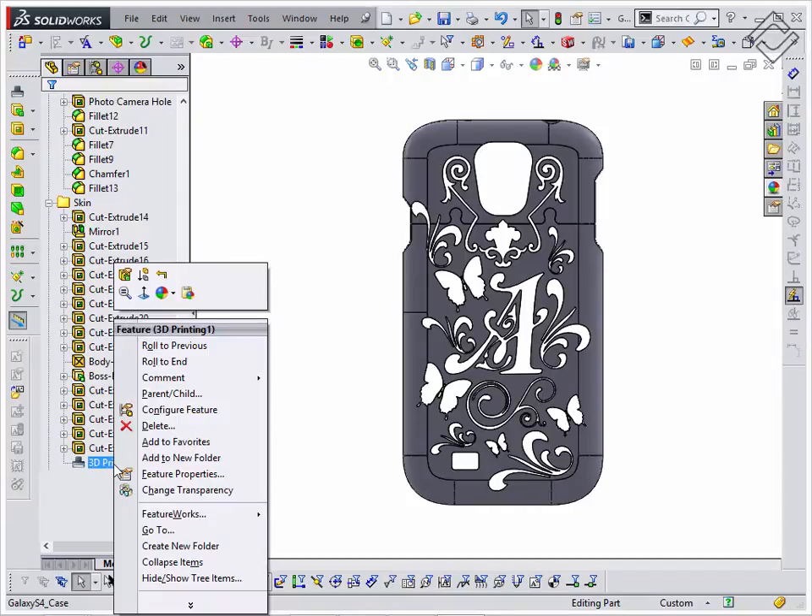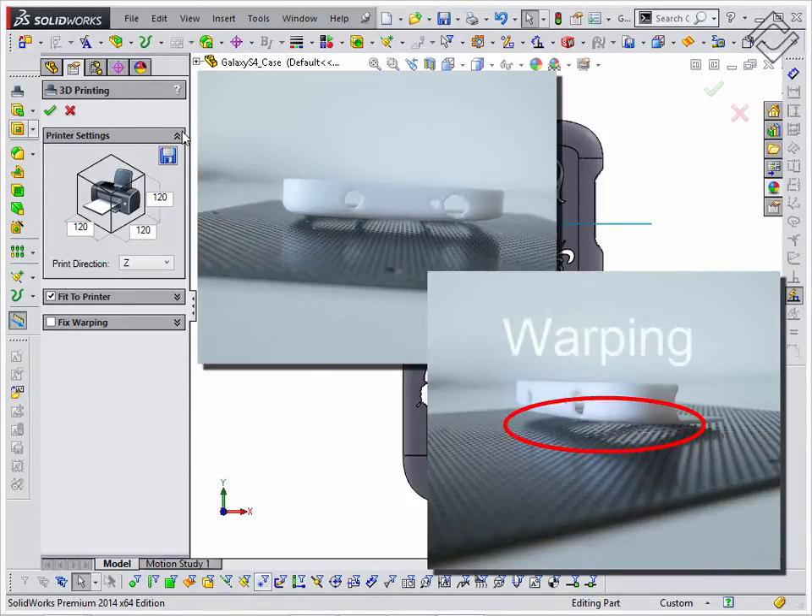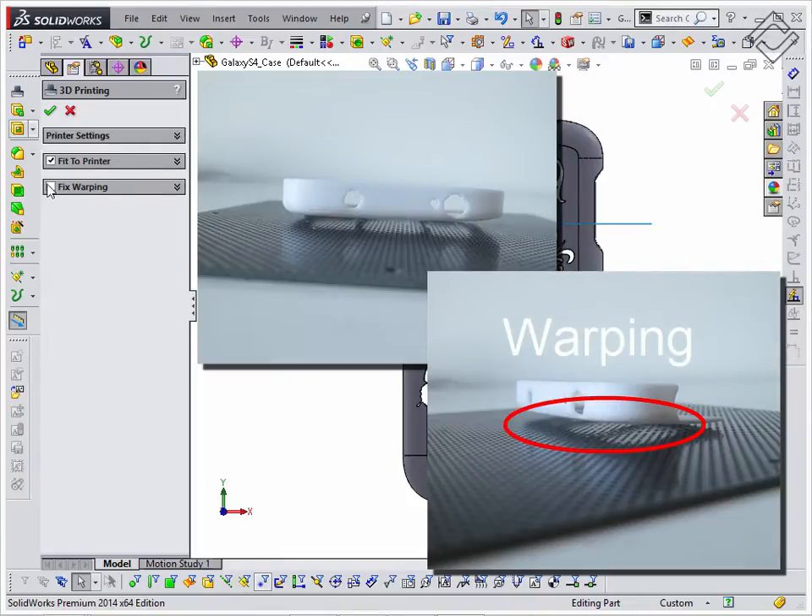One of the problems you could run into while printing this or a similar model is known as warping. This happens due to thermal shrinkage of ABS plastic. As a result, the corners of the printed model can unstick from the platform, as shown in the pictures.